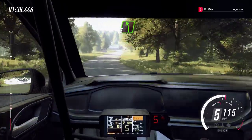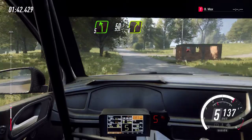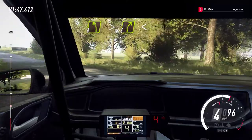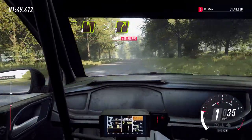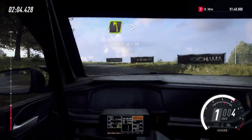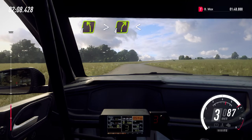5 left, 50, flat crest, into 4 right over crest, into 4 left long, opens up flat over crest, into 5 left over crest, into 4 left long, tightens, into 4 right long, opens flat over crest.